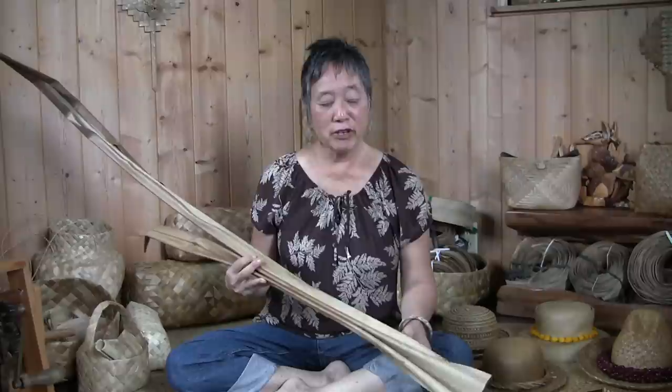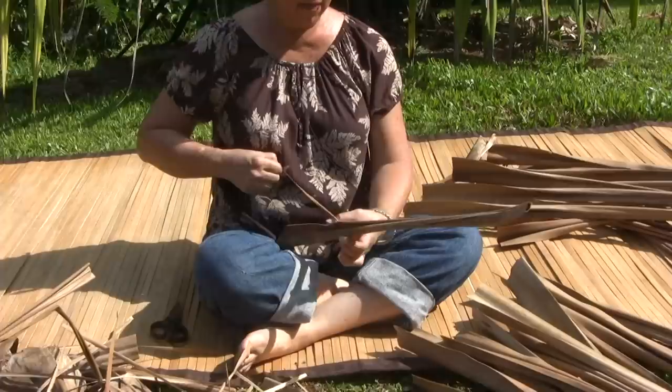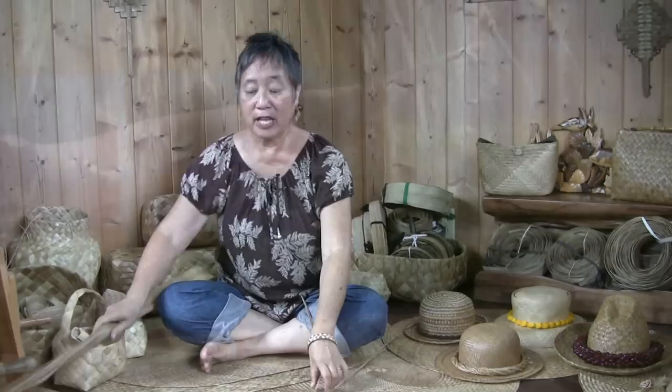Now that you've got your leaves back home, you might notice that there's lots of thorns on them. We're going to learn a really cool way of taking them off. I'm just doing a little strip here, taking my thumb and stripping the thorns off the side. You always want to be sure to work in the direction that the thorns are growing in.